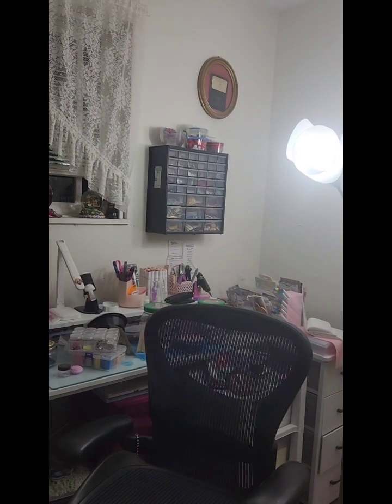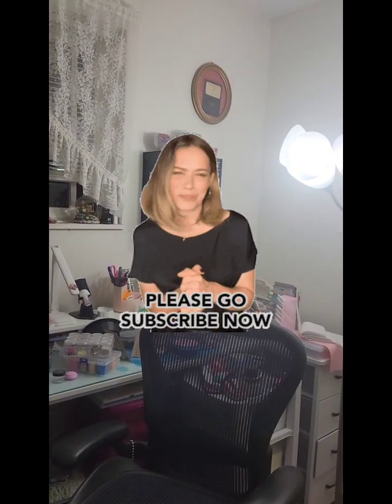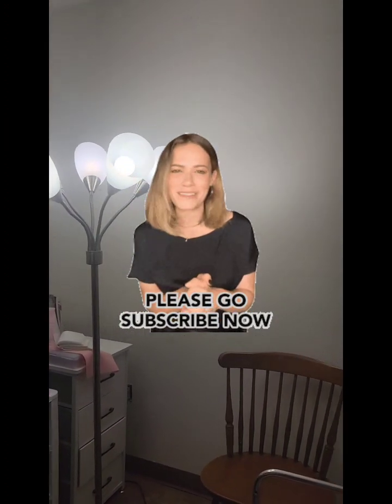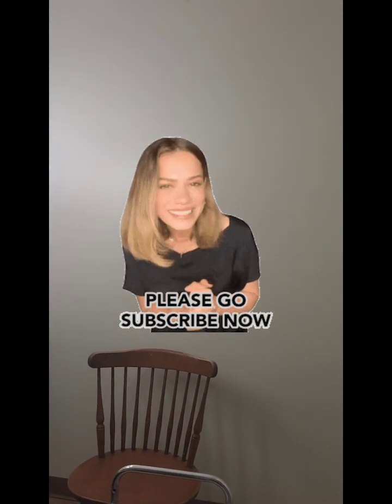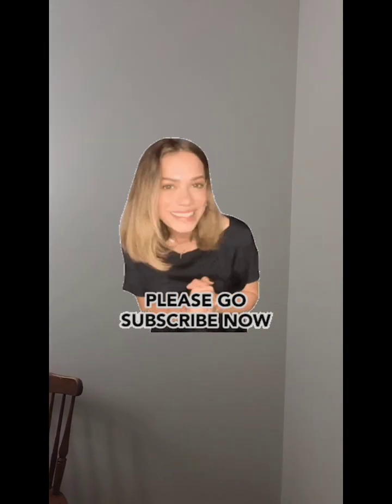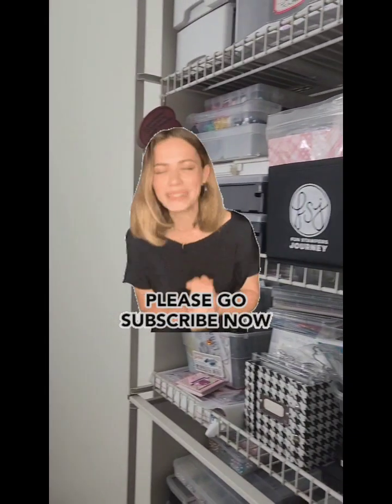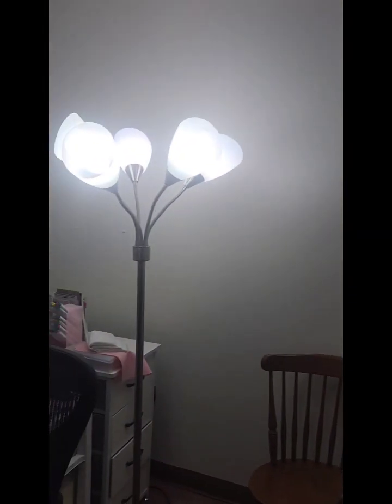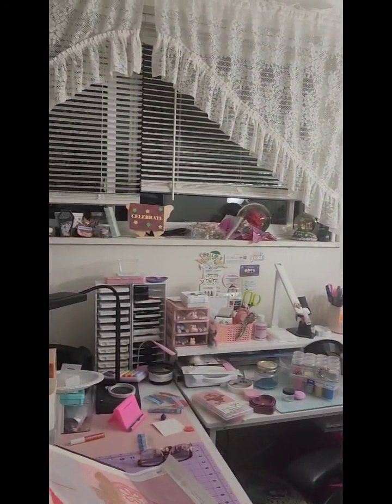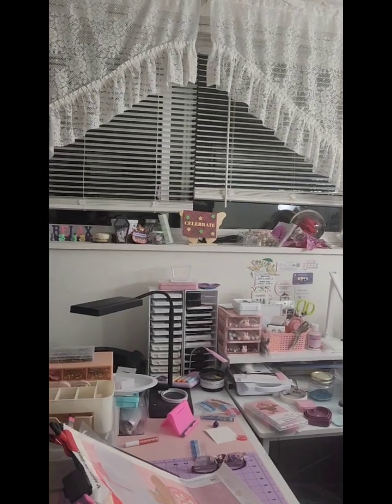If you are a newbie and you just came on to check out this video, please check out all my other videos. If you like my channel, hit that subscribe button, the like button, the share button, and please hit that notification button so you know when my videos are on. You guys have a lovely weekend — I'll talk to you soon. Take care, happy crafting, bye!